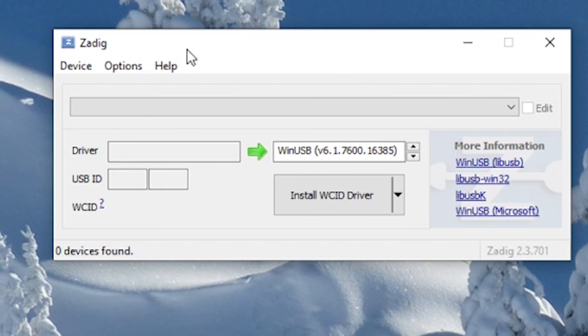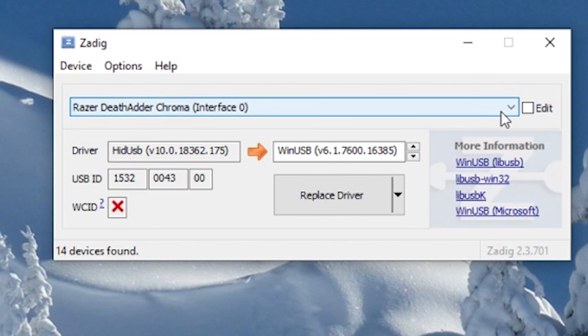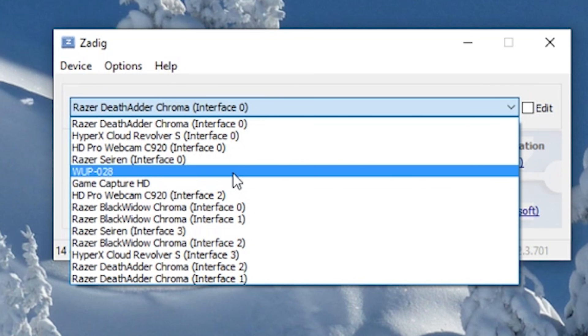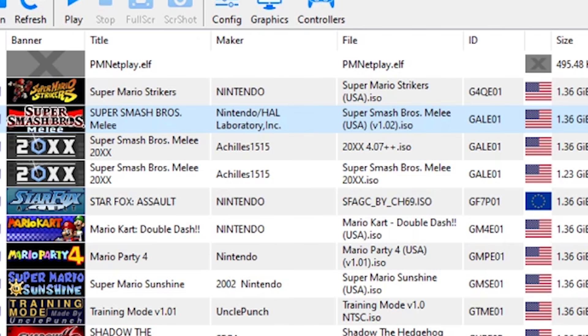Go to Options and list all devices. Click the drop-down menu and go down to where it says WUP-028. Right there — WUP-028. Then it should say 'Install Driver' — select that button. We're going to start netplay.